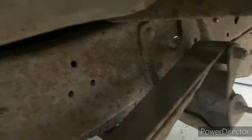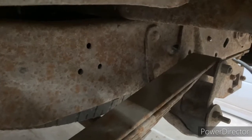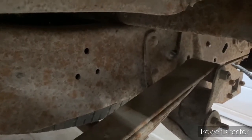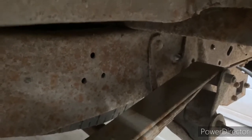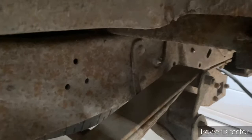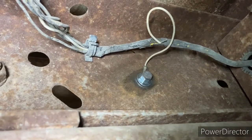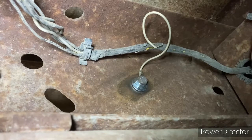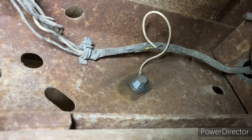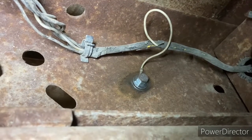An easy fix usually for the fuel gauge is to simply clean up your ground — it'll get all corroded with broken wires and stuff like that. Slip under the truck, see if you find any broken wires, clean up that ground real good, and usually that'll be a quick fix. Here at the back, this is where the ground grounds out against the frame — just remove your bolt and clean up the frame with some sandpaper to get a good ground connection.